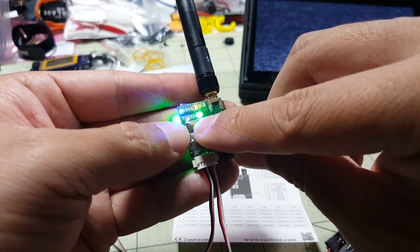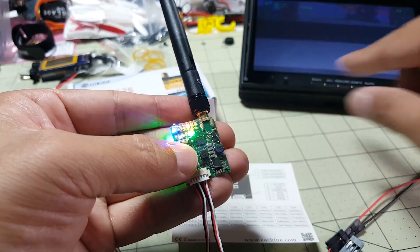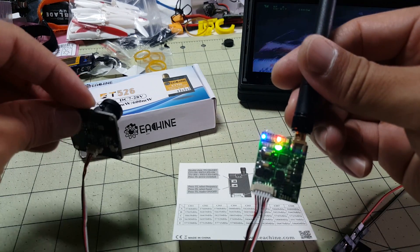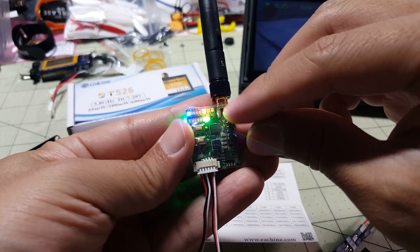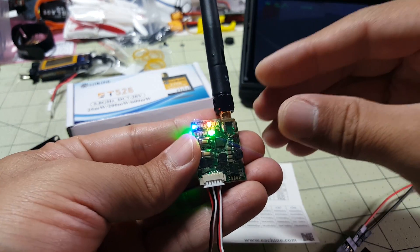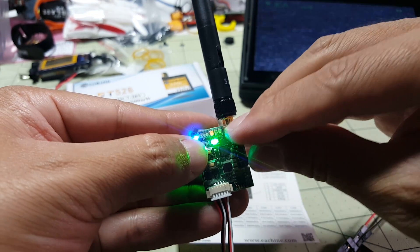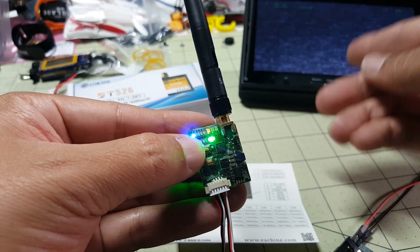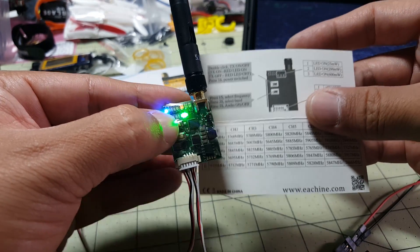I thought it was powered on because the lights were on, but that was not the case. In order to actually power it on, you take the top button and double-click it — then you get video and it's truly turned on. You can see the red light is lit up a bit stronger than before. Double-click again to turn it off and it goes back to just a dim glow.